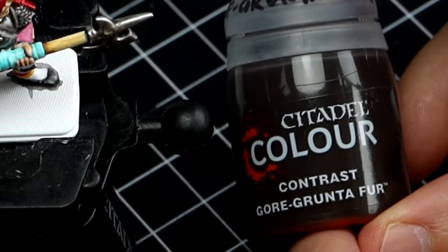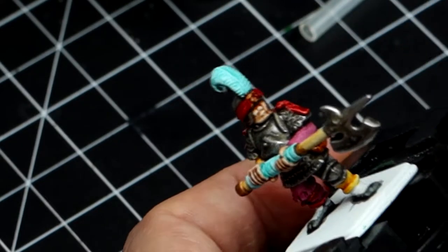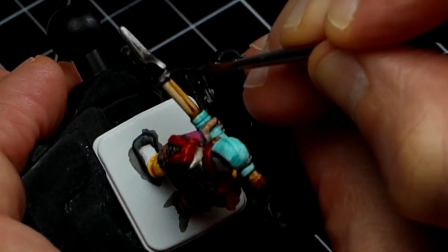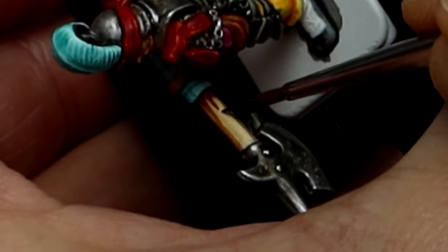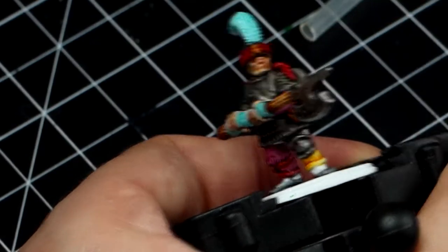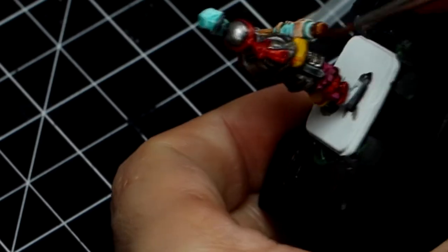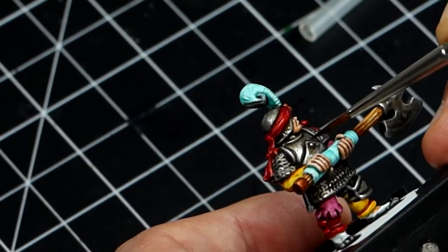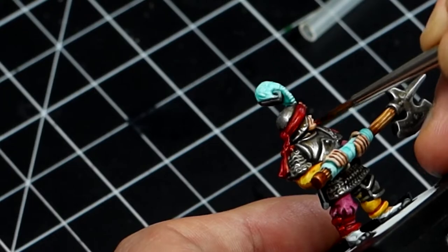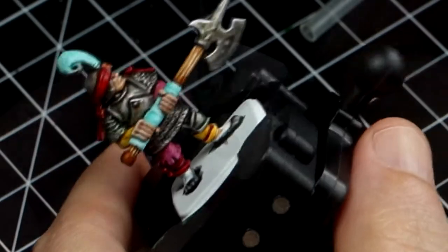Gore-grunta Fur is a dark brown contrast color I'm going to use to give an extra shade on the gold parts and also to paint the grain of the wood in the halberd. It takes a little bit of practice and a good pulse but it's not very difficult. I'm also darkening a few parts on the face like under the cheekbones, the eye sockets, and the yellow uniform, and some areas of the armor to make it look much more interesting.